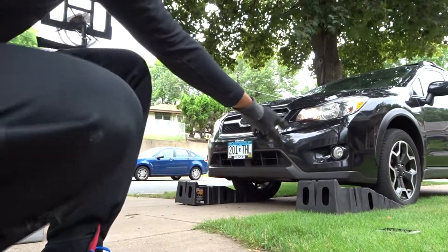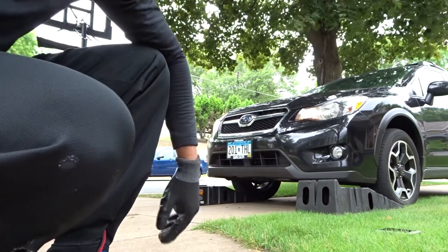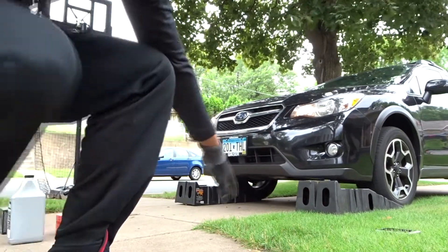When positioning the ramps, make sure they're directly underneath the tires so it's easier to roll up. You should always have a second driver to help with this step.